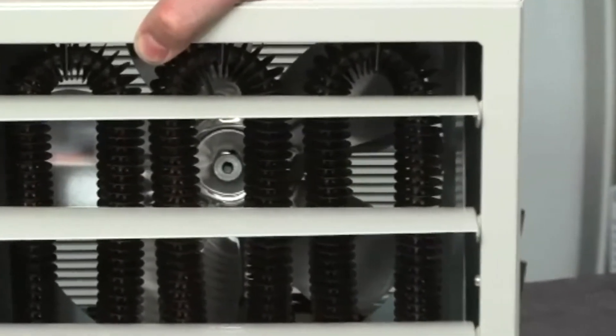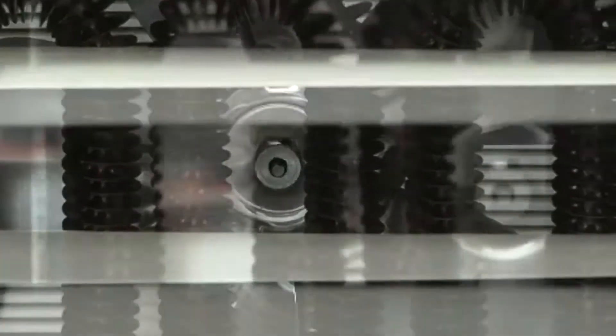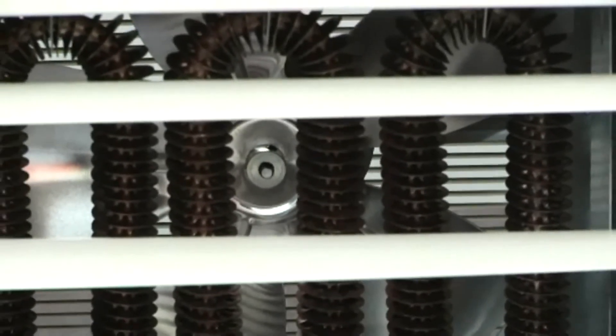Each heater is constructed of durable 18-gauge steel with adjustable louvers to direct the heat where it's needed. The motors are heavy-duty, fully enclosed, and thermally protected with permanently lubricated ball bearings for longer life.